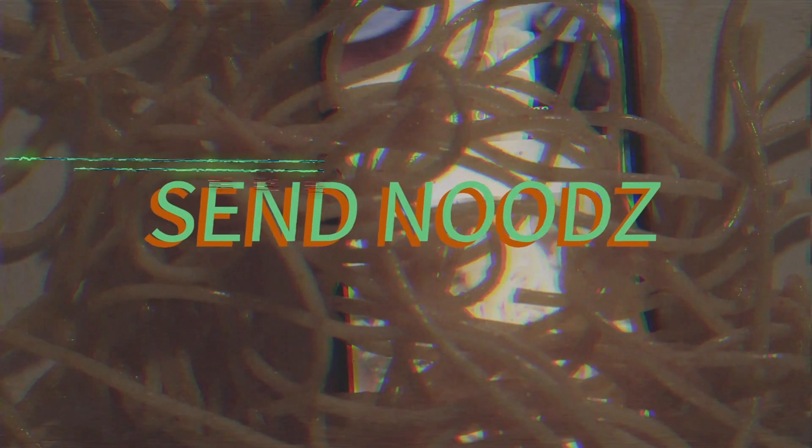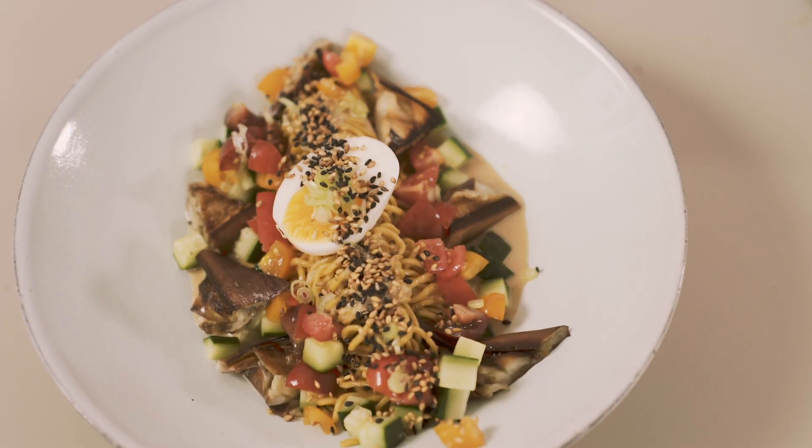Noodles are better than naked human bodies. Hey guys, it's another session of Zen Nudes. Today I'm making my cold sesame noodles.